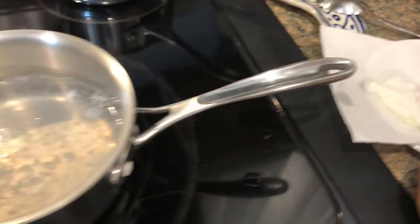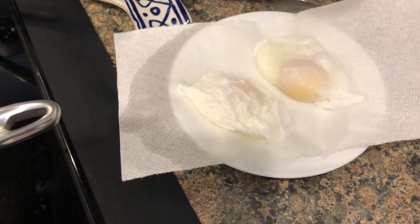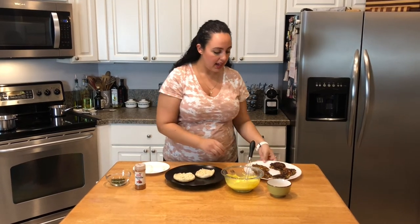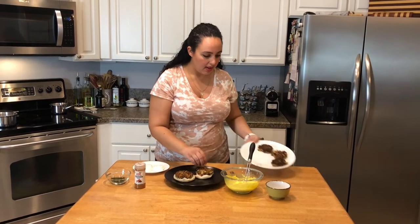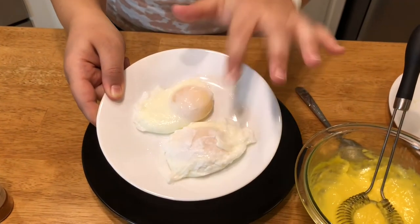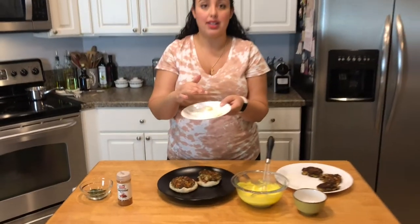Once cooked, I'll take a slotted spoon and remove it and place it on a paper towel lined plate. The first egg is done after three minutes — that's just where my husband likes it. I'll do the second egg the same way. For the assembly, I noticed the second egg I forgot to do the whirlpool, and you can see it's not as well formed as the first one. The whirlpool isn't strictly necessary, but if you want that neat look, I suggest doing it.